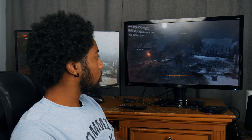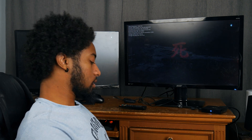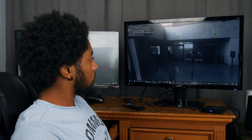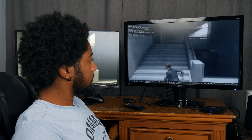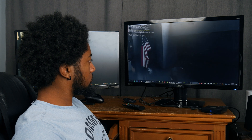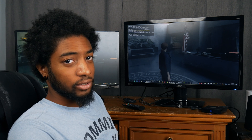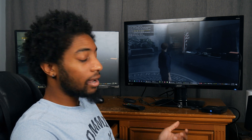It's good - definitely playable now, we just had to make some adjustments. Now we're running Control and it seems to be working pretty well, pretty responsive. At 720p and 30 frames per second we definitely have enough power to run even larger games like Control.